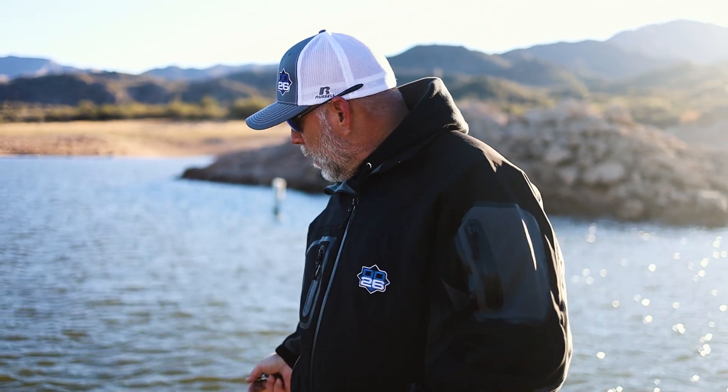Hey guys, Dave Davis with DD26 Fishing. Today we're going over a cool product out on the water called Live Foot. It's by Blitz Lures.